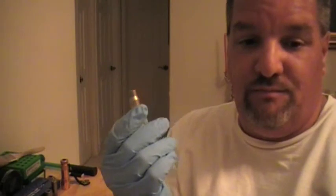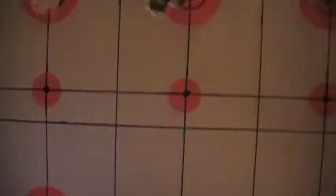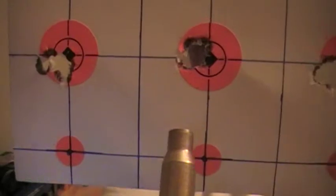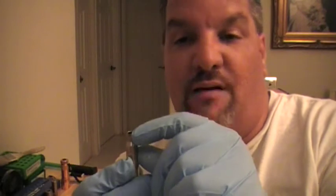Let me show you real quick — these are the type of groups that I get when I go to the range. Look at that group there. Look at this one. Those are the type of groups that you can get, and I do not neck turn my neck. Some guys like to have the whole bullet real tight on the neck. I don't, and I don't neck turn it either.